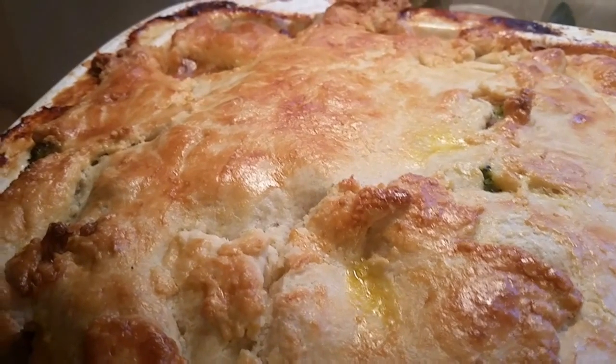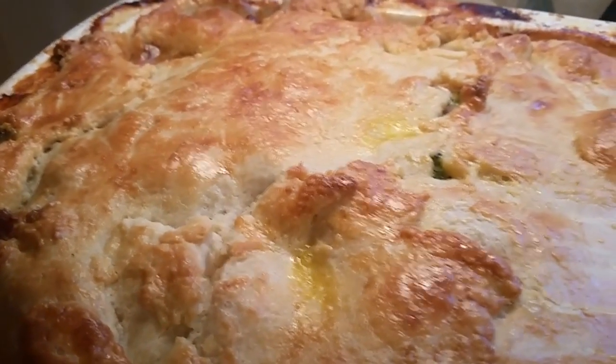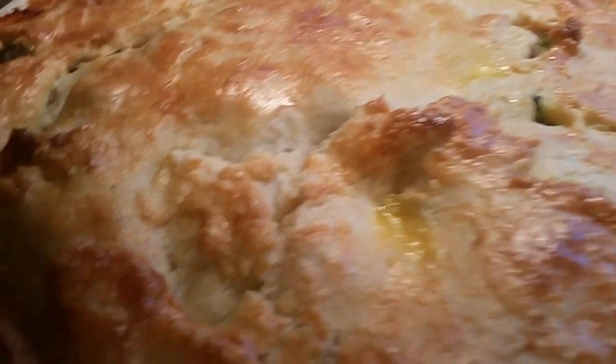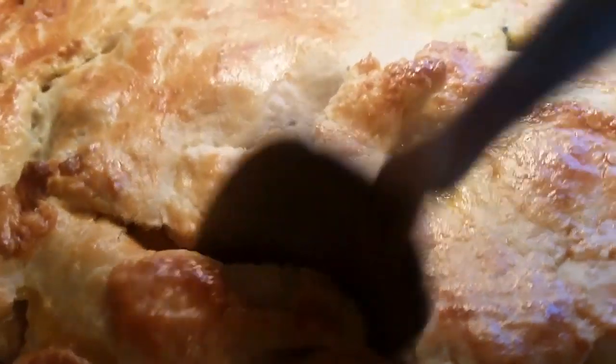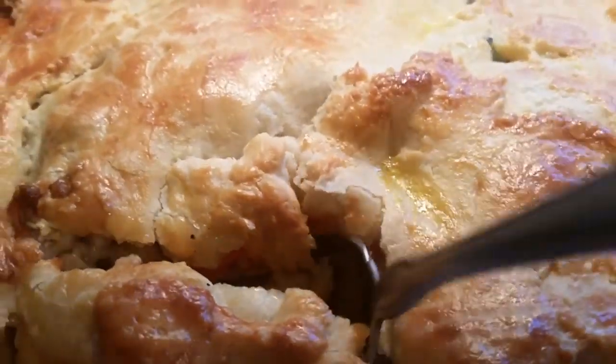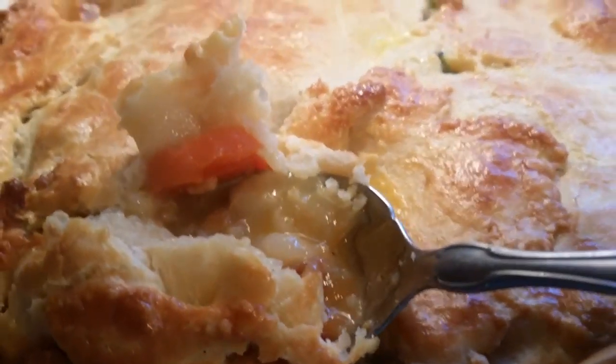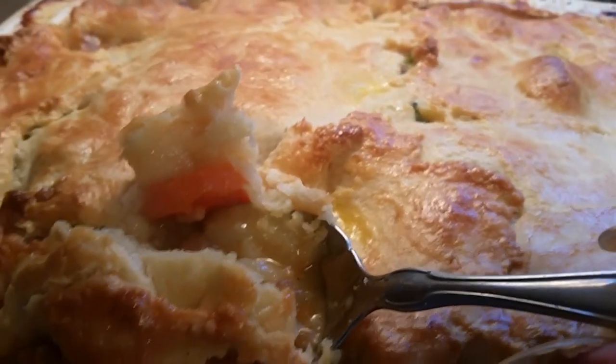All right, this is the finished result of our turkey pot pie. Yes indeed, it is beautiful — it's golden brown. Look at this, it looks so good, so flaky and so delicious. We're going to go inside here and see what it looks like. I just took it out of the oven. I want you to see how creamy and delicious this pie is. Look at that!